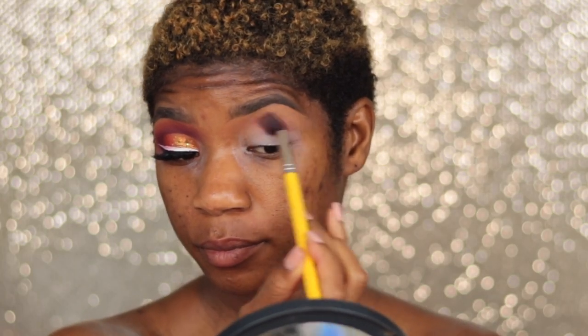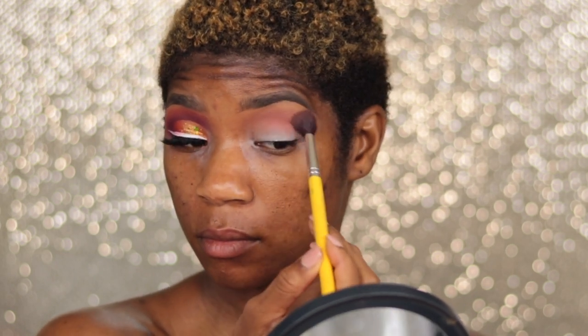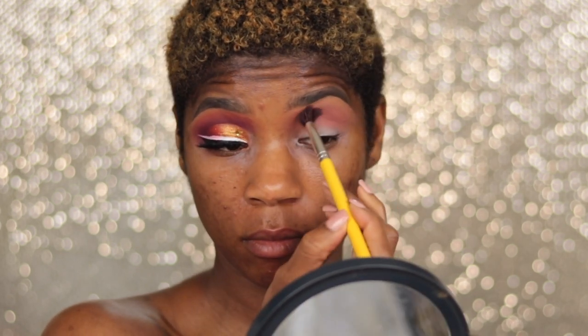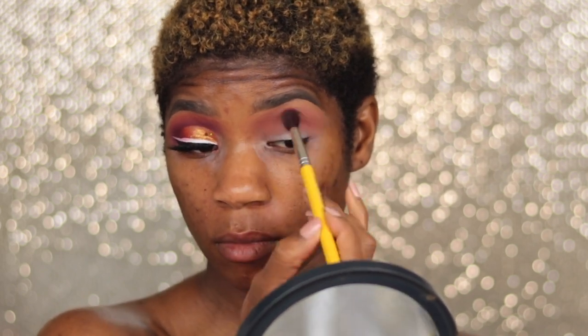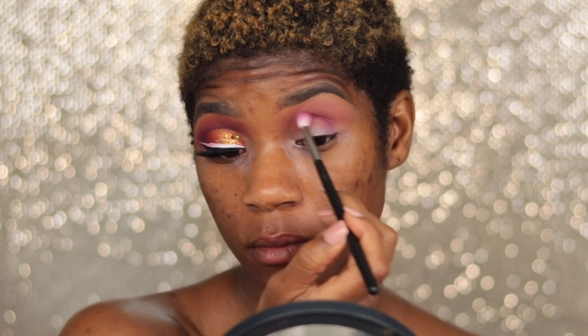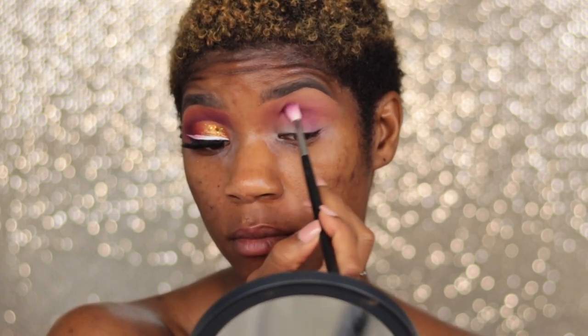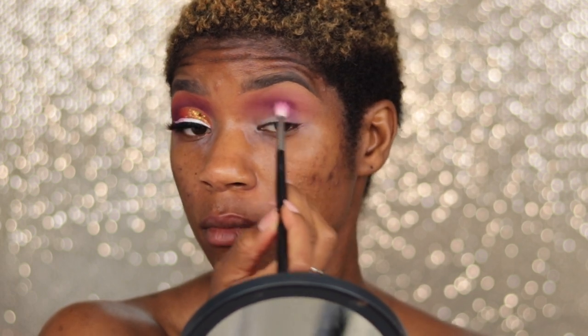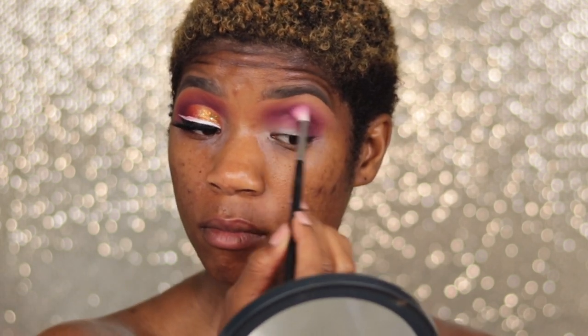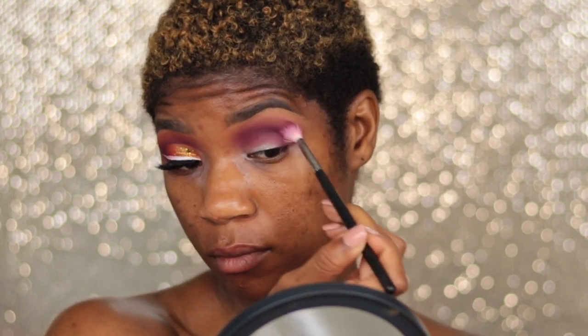I'm taking this Colored Rain palette and taking that mauve pink shade, building that color up into my transition area using a Dillium Tools brush. Now I'm going to take a small Morphe brush that I absolutely love and place that purple fuchsia magenta shade into my crease area.